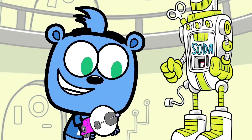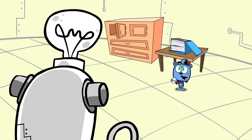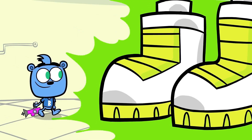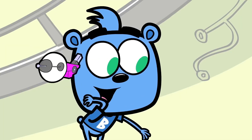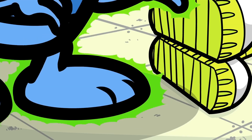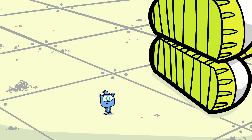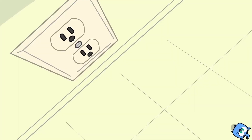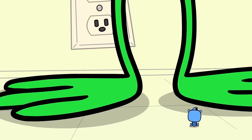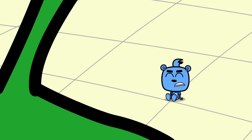So cool. Giant hobby bot? Time to be a genie bot. Very awesome. Uh-oh. Something strange is afoot in the Hobby Headquarters. And speaking of foot... Yikes!